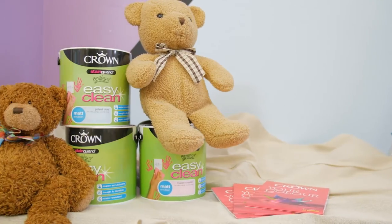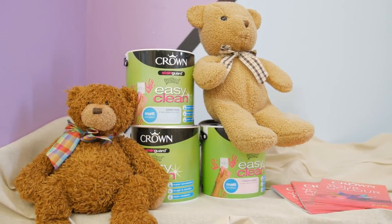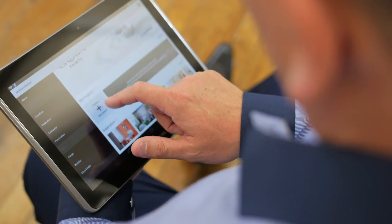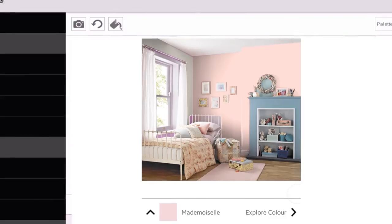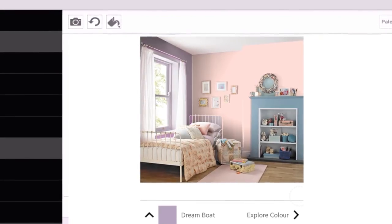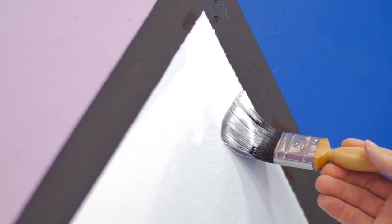Children's bedrooms should be fun and colourful, bursting with energy and excitement. For the ultimate pink girls' room, choose a combination of soft pink like Mademoiselle and purple like Dream Boat. For a little boy's room, shades such as Palest Blue or City Blues are ideal.